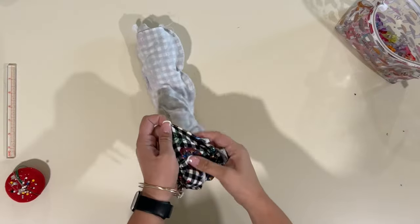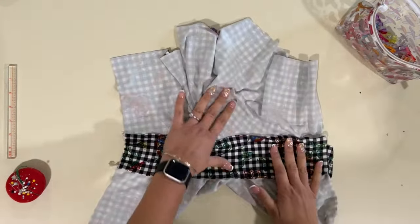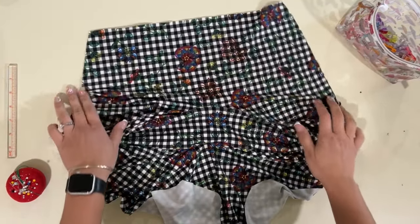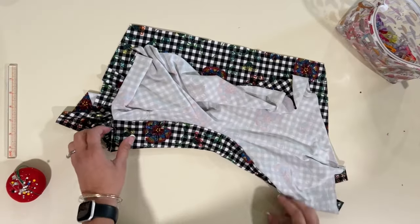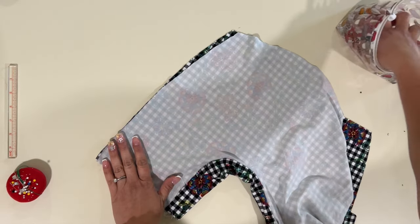Now that that's finished sewing, we're going to flip it all around. This is what your inside should look like, and this is what your outside should look like. Now we're going to match the side seams right sides together and sew with a stretch stitch.